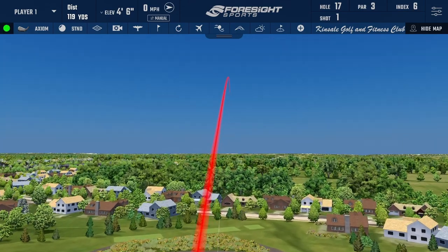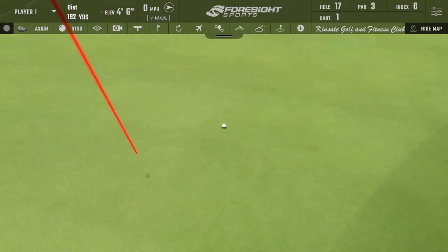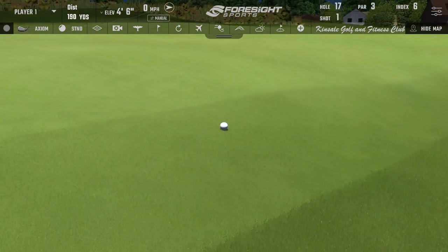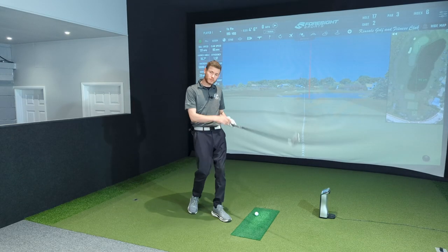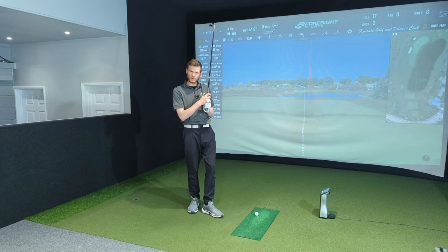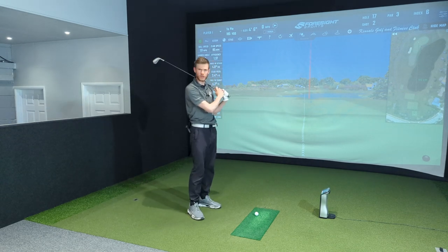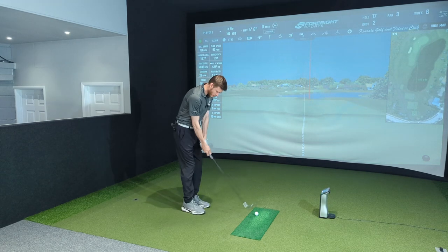Got a very clean feel. Felt decent, felt good. Pretty good strike — face was definitely not six degrees closed, so there's a bit of a mystery there from the launch monitor. But it felt like not a lot of effort was needed — just a nice feel for impact. Interesting to see some more shots.